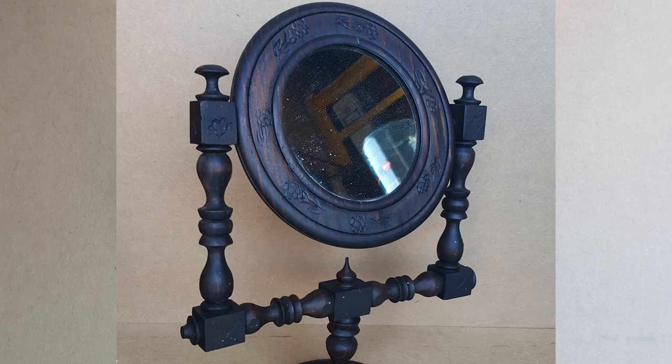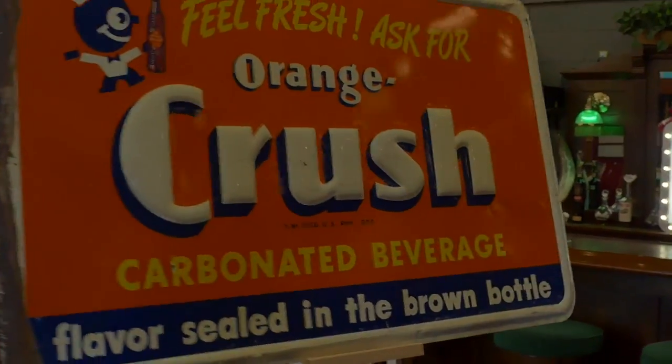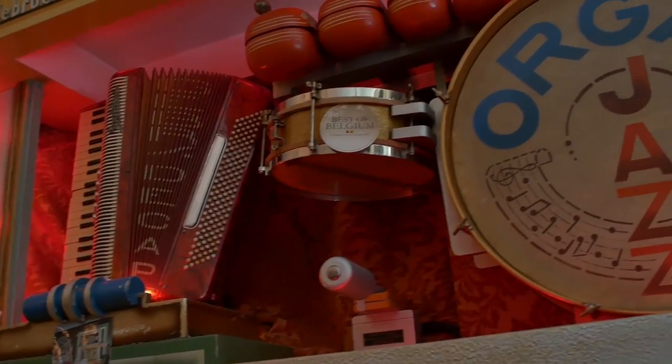These are Mantiques — antique Mantiques. These guys sell mantiques; this is their store. We're picking, bringing stuff in and out every day, shaking and baking. These are their customers. Give me the rundown on the GMC — this lived in a bar in Ghent, in Belgium.